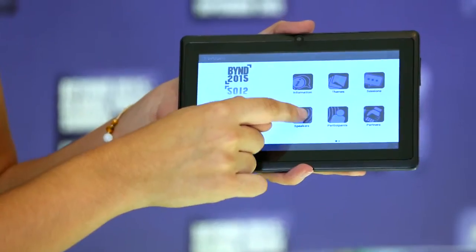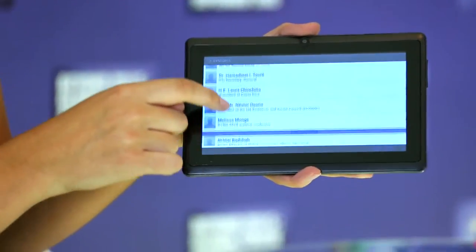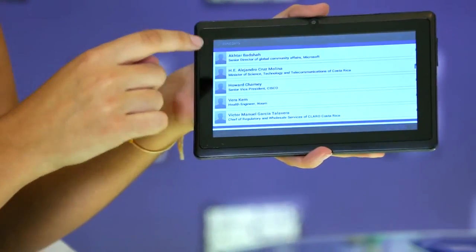You can also find the list of speakers. Here are a couple of things you should keep in mind if you want to make the most out of your tablet.